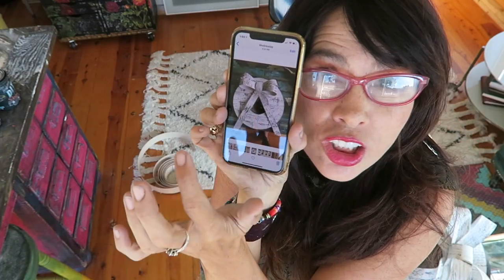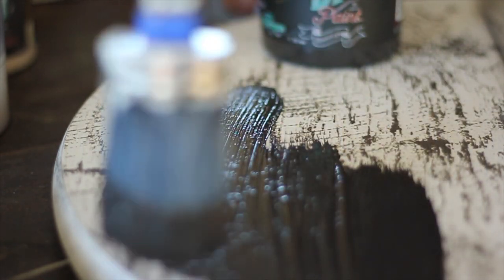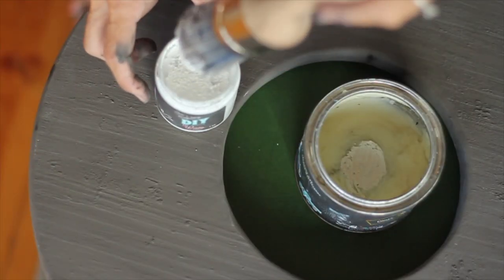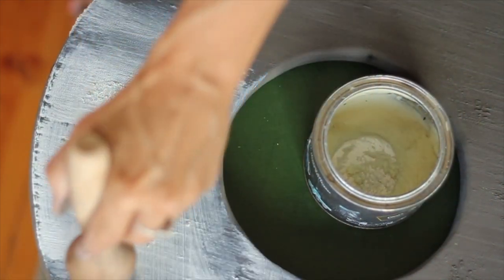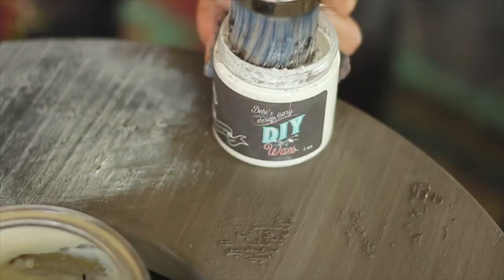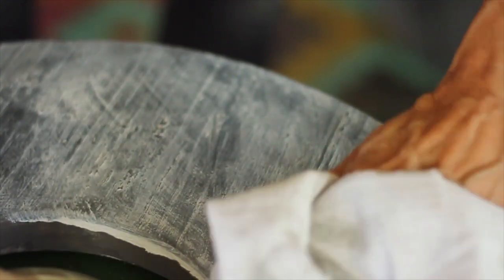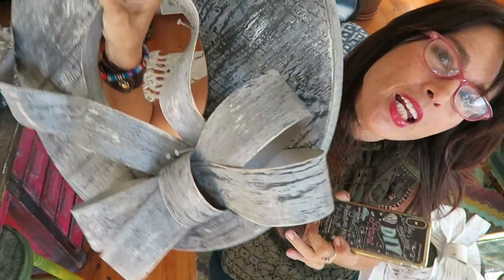I thought it would be better if it were gray. I took it all apart, turned on the camera, and painted over the white. I used weathered wood as a base and white wax over the top to create the look of oxidized barn wood. I alternated between clear wax and white wax to help pull up the excess, then wiped it back with a dry cloth. I spent all day filming and was super excited about it.